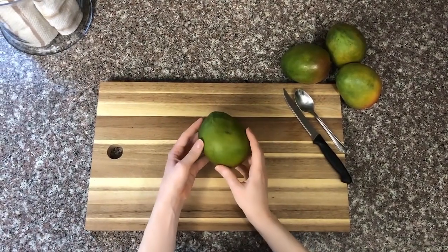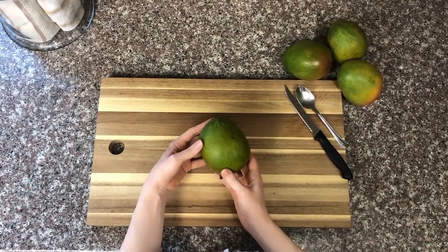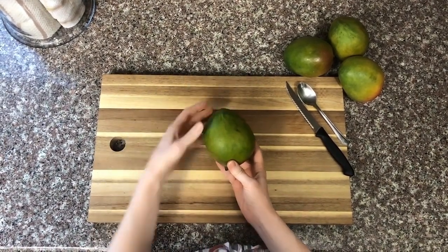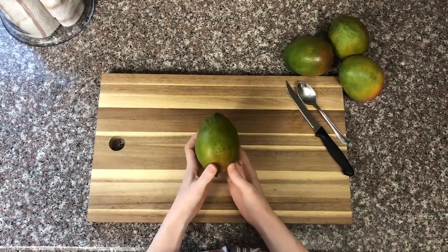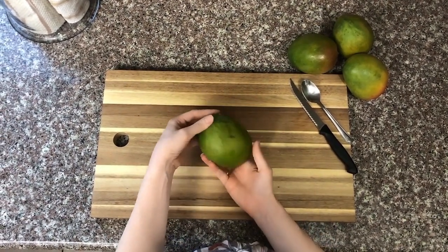Before we get started, there's one important thing to note about the anatomy of a mango. It's similarly shaped to an egg, meaning that there is one end that is smaller and the other end that sits larger. It's basically bottom heavy and this is going to be key when we get cutting.